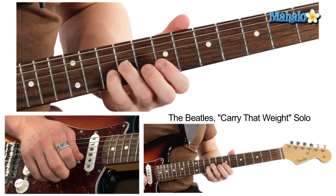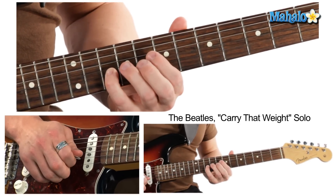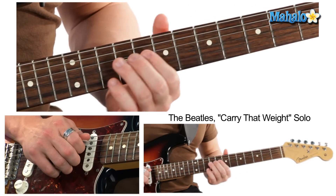Slide up to nine, then hit the tenth fret on the B string.